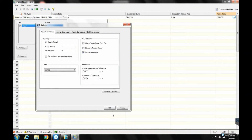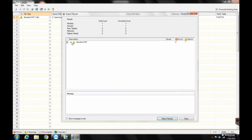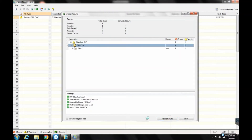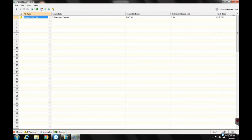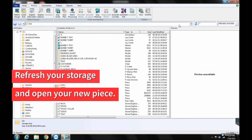When the Import Results window appears, you can see if you were successful in importing. Close out of those windows until you're back to Acumark Explorer. Refresh your storage area and try opening your new piece using Pattern Design.